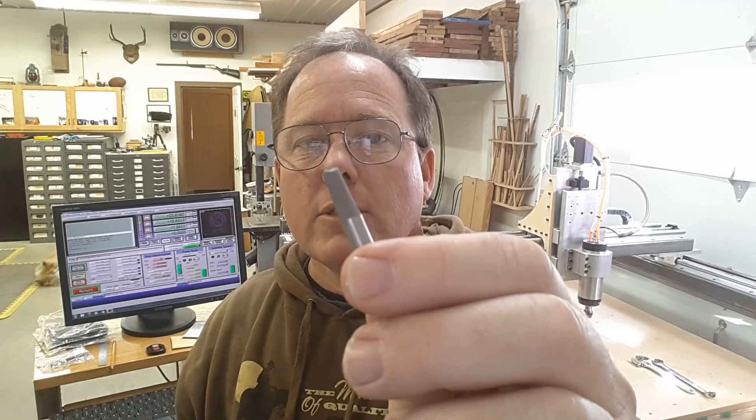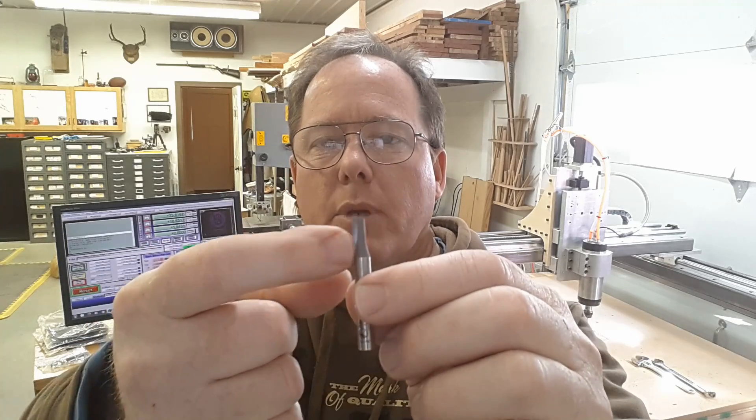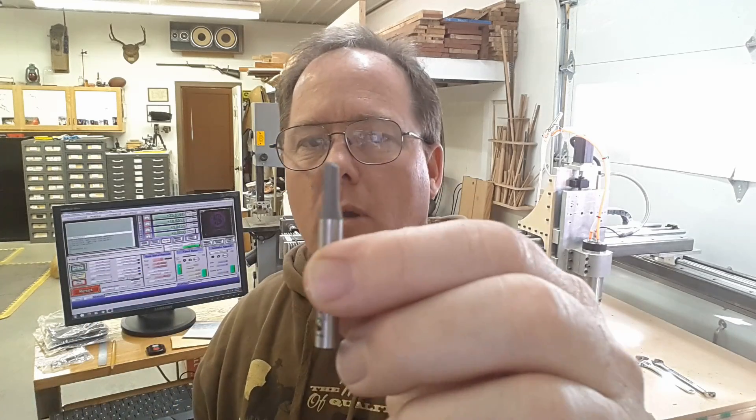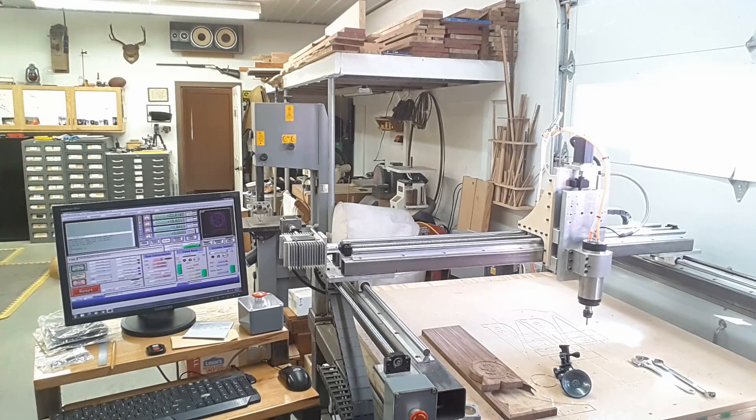If I like the way this performs, these are also made as indexable cutters, where you pay a fortune for the body but then you can just replace the carbide cutting edge. I have the next piece of wood already screwed down and the G-code loaded. So let's put some cutters in and try this again.